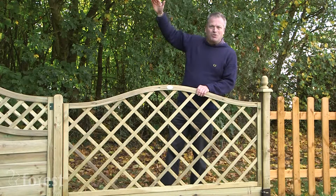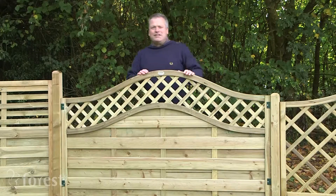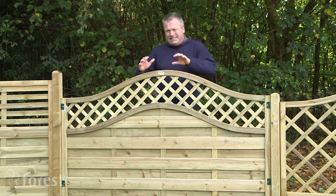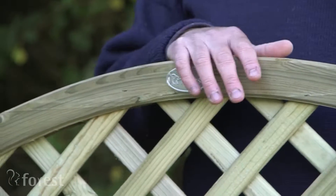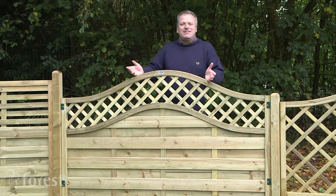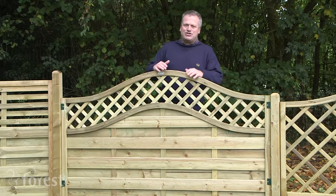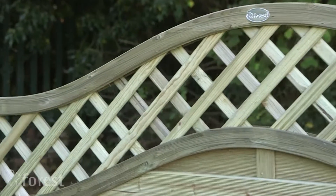This Prague screen is a real style statement — elegant and yet robust and strong, beautiful to have in your garden. It's made of that beautiful smooth plain timber, and it rises and falls in a really beautiful way, perhaps reflecting the surrounding landscape. One of its great features is that it has an integral trellis, which is superb — if you've ever tried to put a trellis on top of a fence, you know what a faff that is. This just does the job for you.